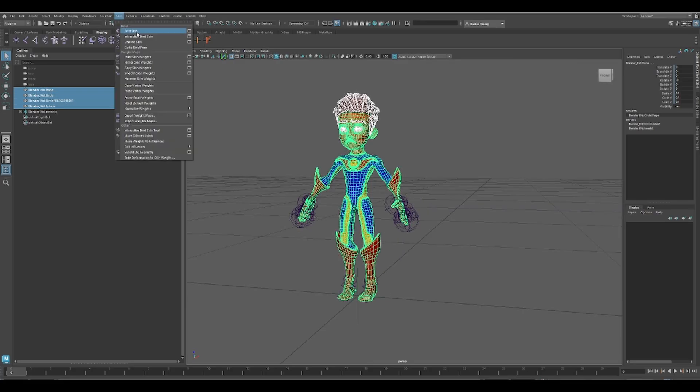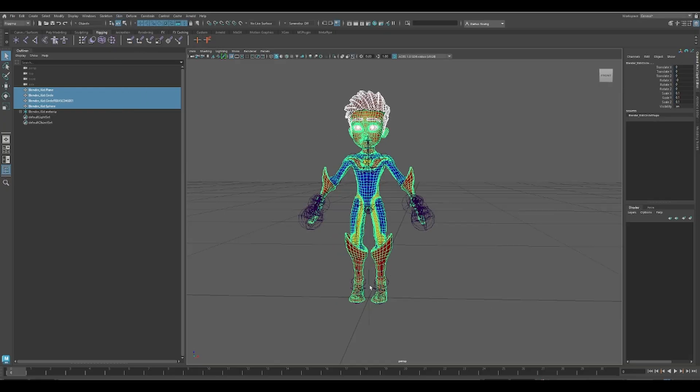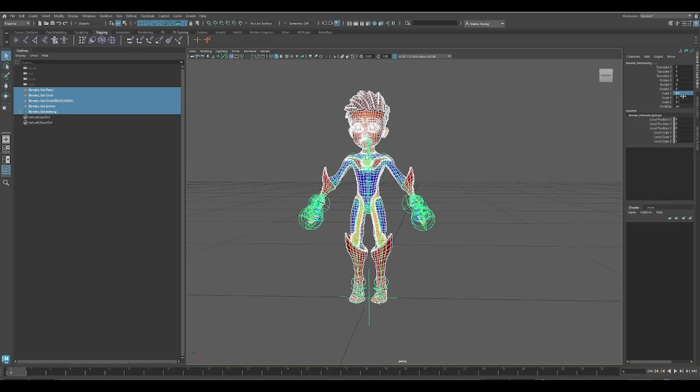Then, go to Skin and unbind the skin. Next, select both your model and the root of your armature, and scale them back up to one.